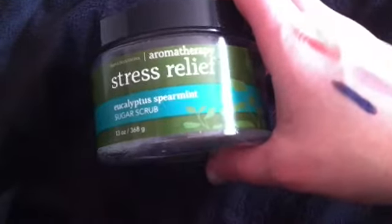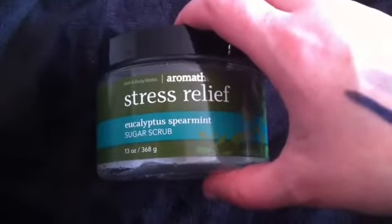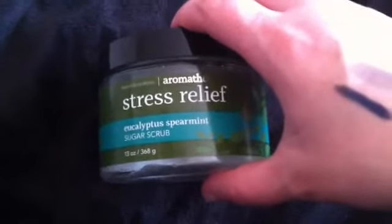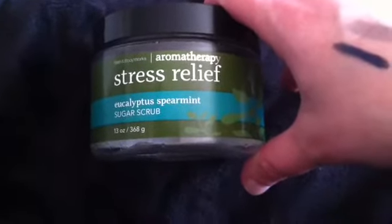I finished up my Bath and Body Works Stress Relief Sugar Scrub. You guys know I love the Stress Relief line. This is the first time I used the Sugar Scrub — it was amazing. It has all the salts in it, and then it had mineral oil in there. Some days when I didn't want to do the mineral oil, I would just scoop out a little bit of the oil onto my fingers and put it on my elbows or places that needed moisture. This stuff was so worth it. I got it for $8 on sale — these are usually $16 — and I used a 20% off coupon. A little bit goes a long way. I swear I'm not sponsored by Stress Relief or Bath and Body Works. This stuff's amazing.